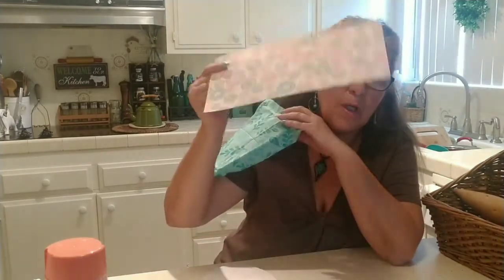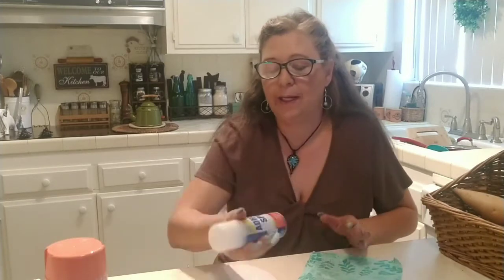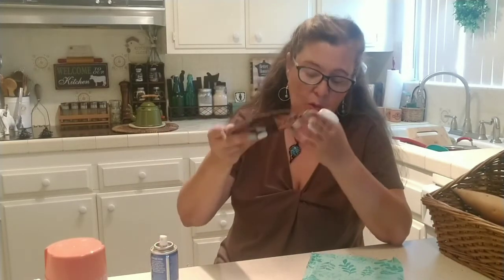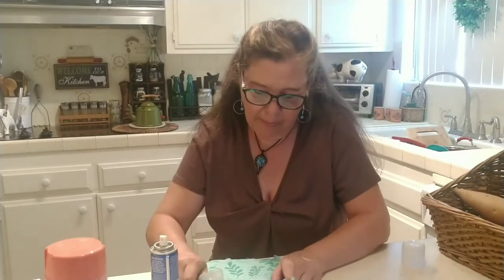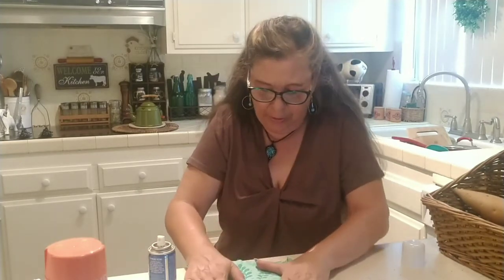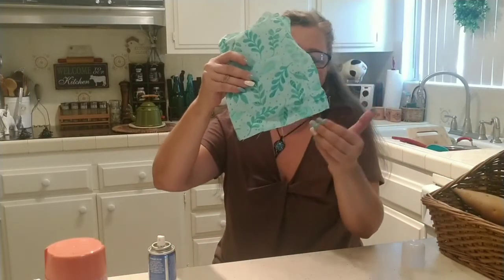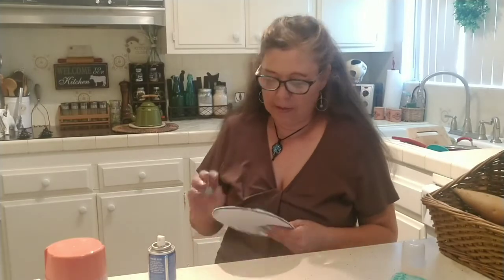Take your fabric or craft paper — I'm going to use this material. I'm going to iron it, then spray adhesive onto my cut piece of poster board. I'll add the material and press hard so there are no wrinkles. Once dry, I'll trim all the way around the material with scissors.